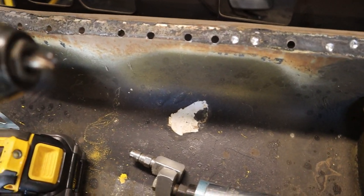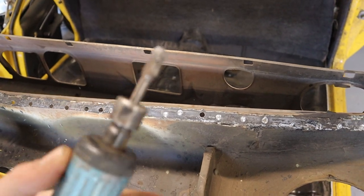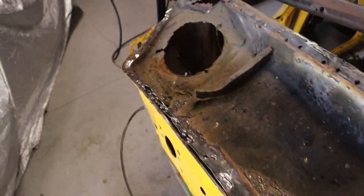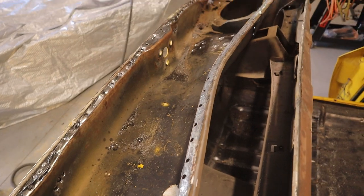It drills nice and flat but it's starting to get pretty blunt. I've also just been using this deburrer tool on the die grinder as well, so just a combination of those two and I've been slowly working my way through them. I'll just keep going and hopefully this thing should nearly be out.